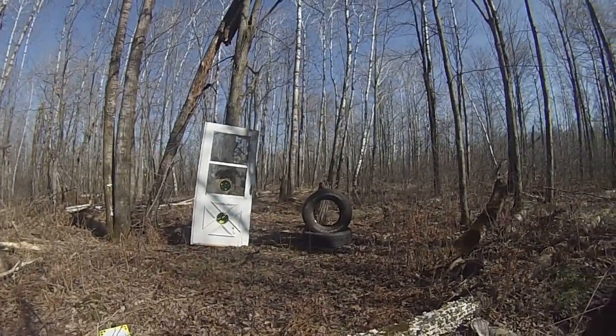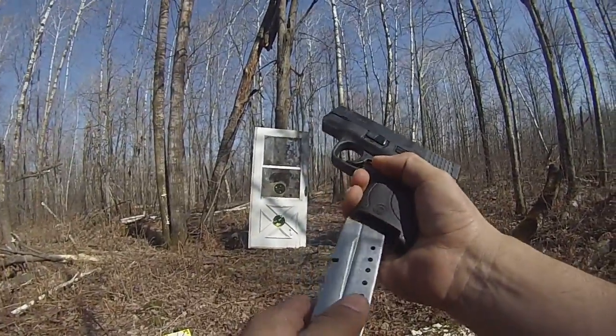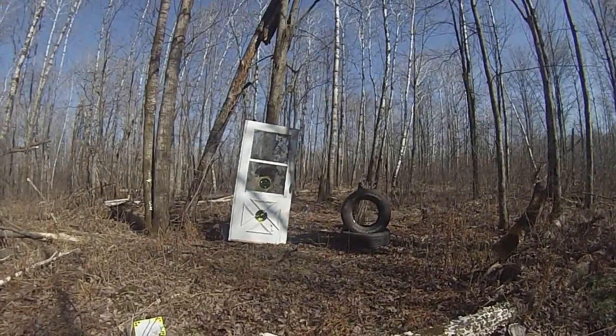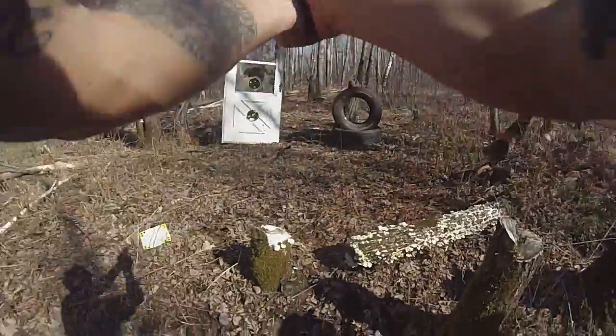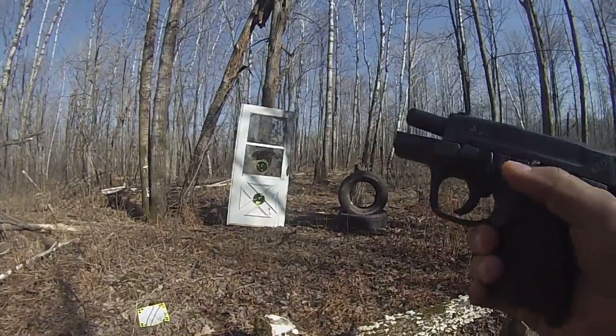Let's go ahead and move it up to two rounds. Let me check my mag — I've only got one round left. Standby. That was good. 1.78.